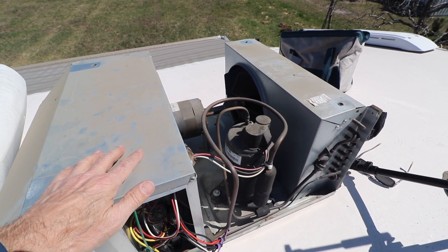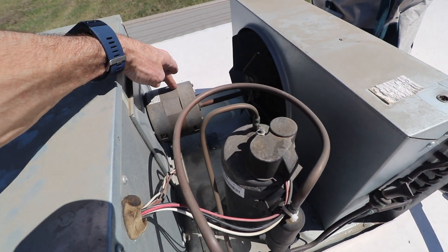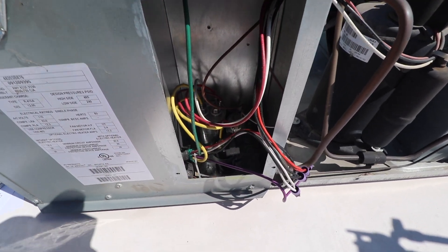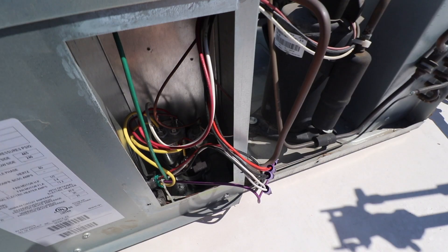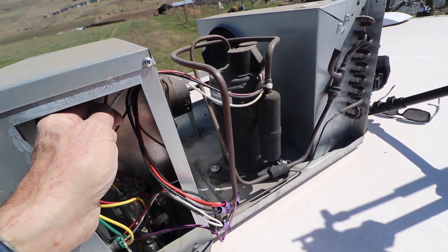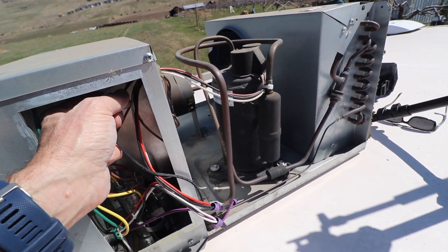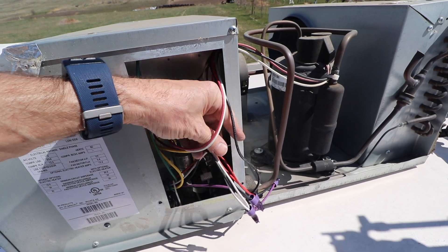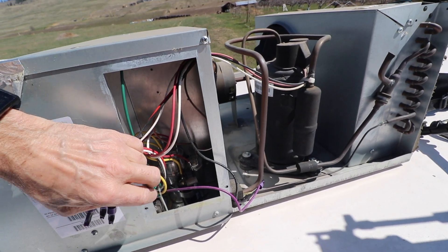When you take this cover off it might look a little intimidating, but most of the stuff in here is pretty basic. You'll recognize a fan, you'll recognize the motor, and this is the compressor that runs the AC unit. Inside it does look intimidating with a massive mess of wires, but most of these don't concern us. What we're looking for are the three wires that come off of the compressor — in this case a red, a white, and a black. All the rest we can get out of the way.